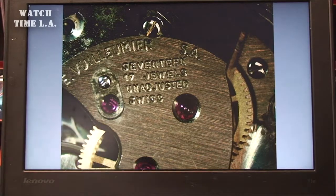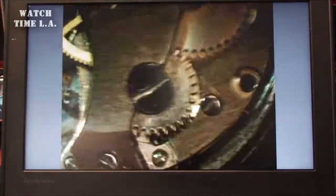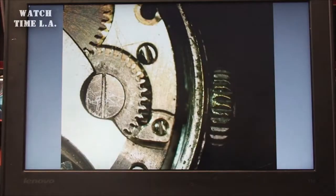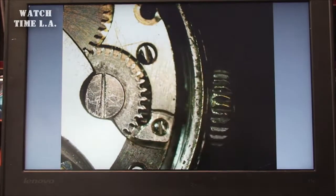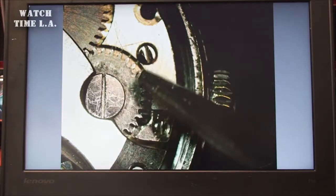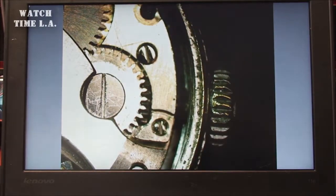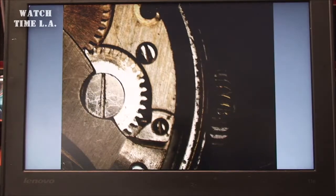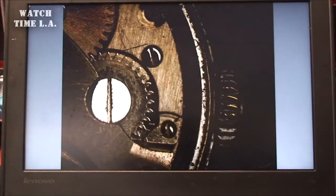Let me show you what happened to this thing. When I took the back of this off, this gear right here fell off — fell out in my hand. This gear. And the screw that holds the gear down was not in the watch. So you could imagine what happened. Somebody opened the watch, couldn't fix it, and years ago decided to just throw the gear back in. They probably lost the screw. And just handed it back to the customer and said I can't fix it.